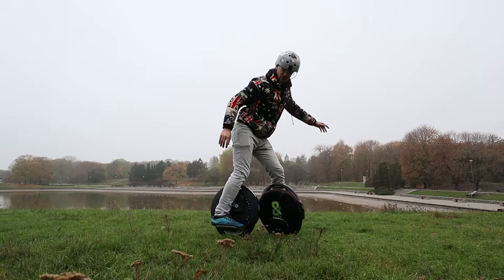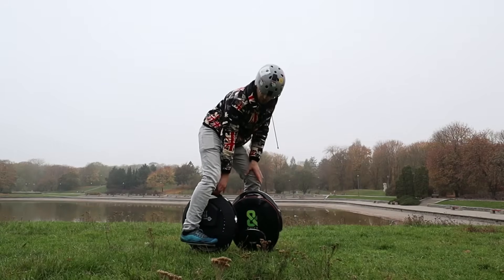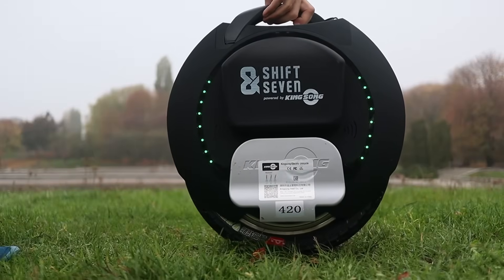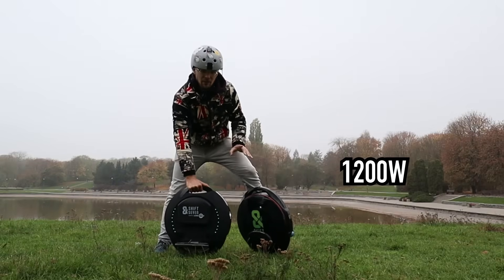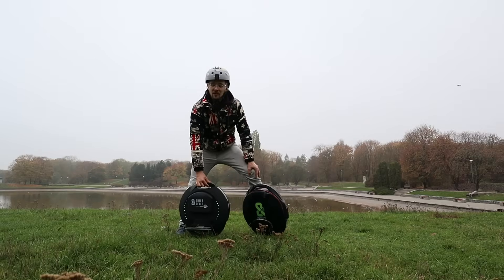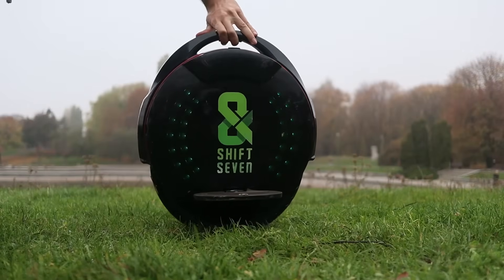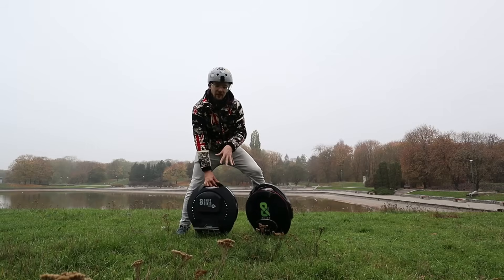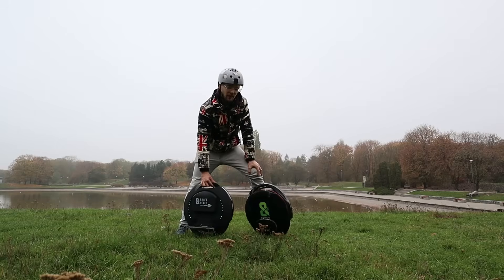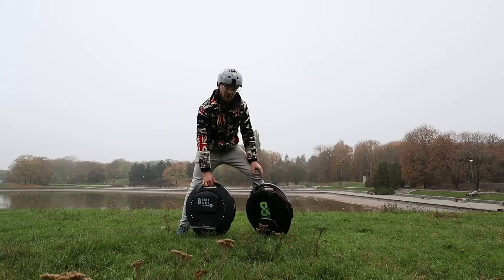Let's start with the specs of these wheels. The Kingsong 16S is actually a special version by Shift 7, so it has a 420 watt-hour battery and a 1200 watt nominal motor, which is a different configuration. The Inmotion V8 is pretty standard — a 480 watt-hour battery and an 800 watt nominal power motor. On paper the Kingsong looks way faster because peak power is higher at over 2000 watts, and the Inmotion V8 has around 1200 watts of peak power.